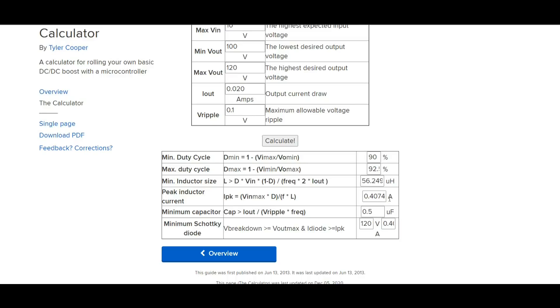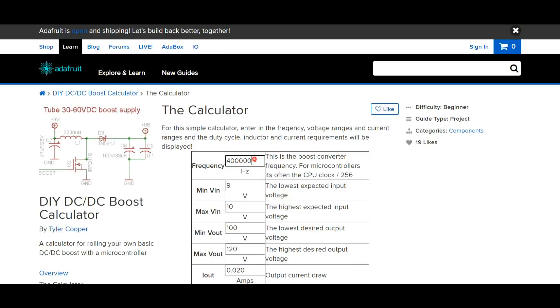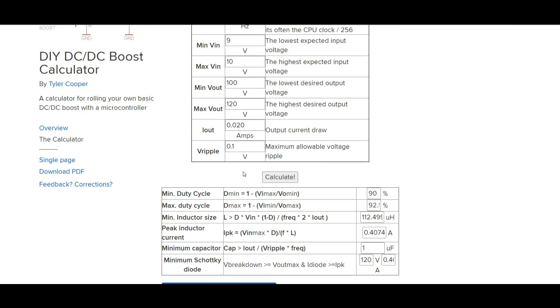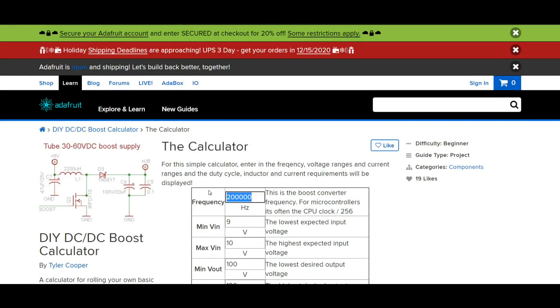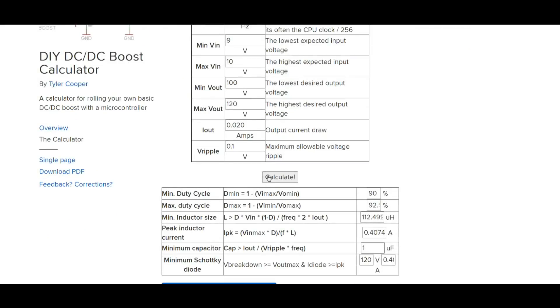Our minimum capacitor is going to be half a microfarad, and our Schottky diode rated at 120 volts. If we go up to 500 kilohertz that gives us a lower inductor value — the amperage stays the same and the duty cycles stay the same, since those are pretty much fixed by the starting and ending voltage. So at 500 kilohertz we need a 45 microhenry inductor.